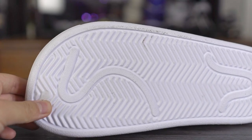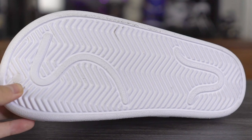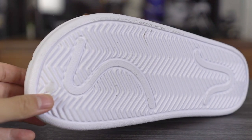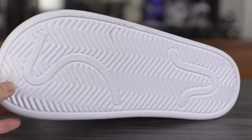Starting with the outsole — there's no rubber. It's literally just EVA material that makes up the entire shoe, which is crazy. They did put a little traction pattern on here, so you're going to get some decent traction, but obviously this is not going to be very durable.